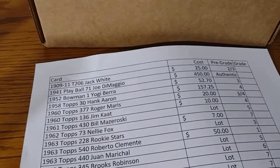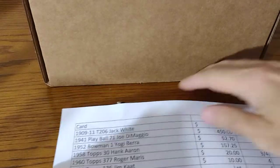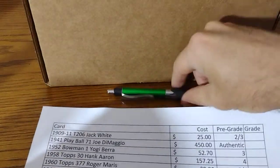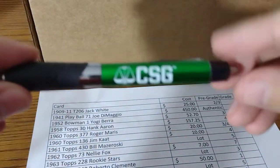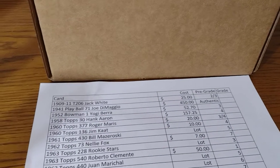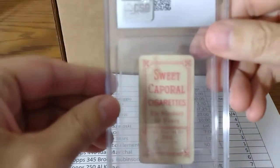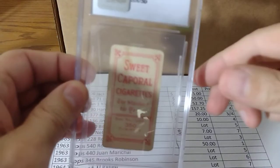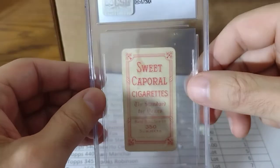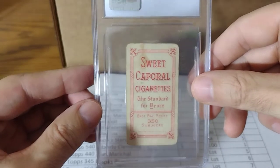I'm going to go over my little sheet here — these are my pre-grades. I'll mark down what I got. I've got my CSG pen to put down the official grades. The first card is a T206. There is staining on it. I originally said a two to three grade. I haven't looked at the cards yet in the slabs, but I did check the grades on CSG.